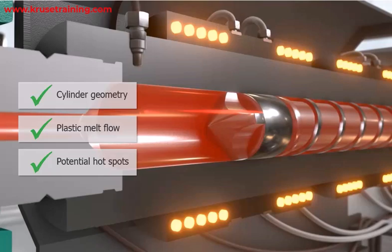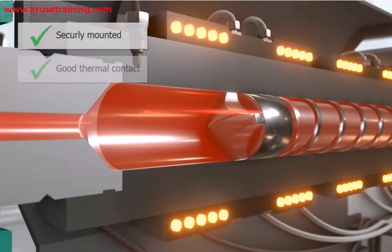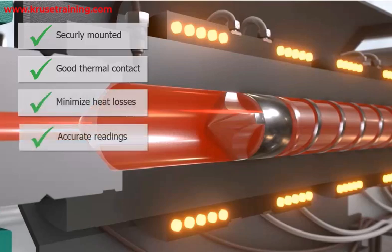In most cases, the thermocouples are located near the center of the heater band. Ensure proper installation of the thermocouples in the plasticizing cylinder. They should be securely mounted and in good thermal contact with the cylinder walls to facilitate accurate temperature measurement. Adequate insulation should be provided to minimize heat losses and ensure consistent readings.